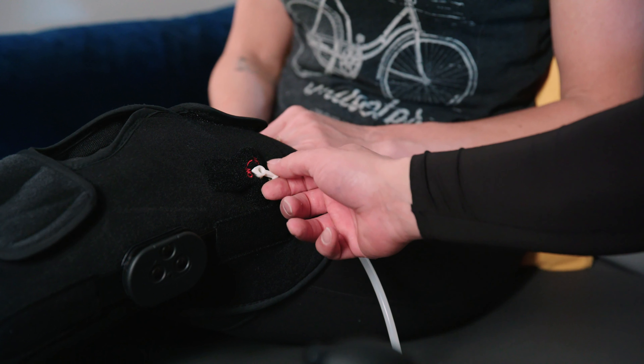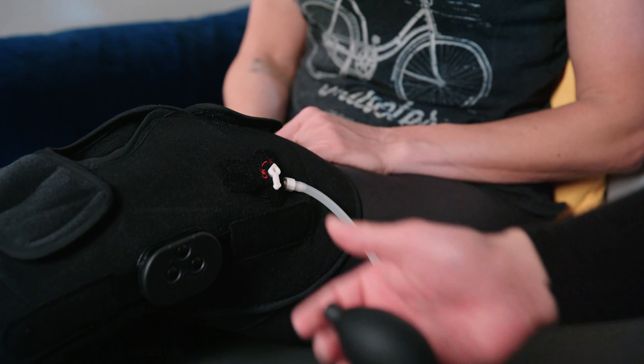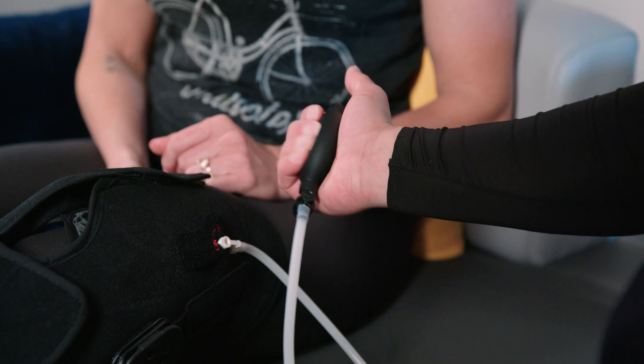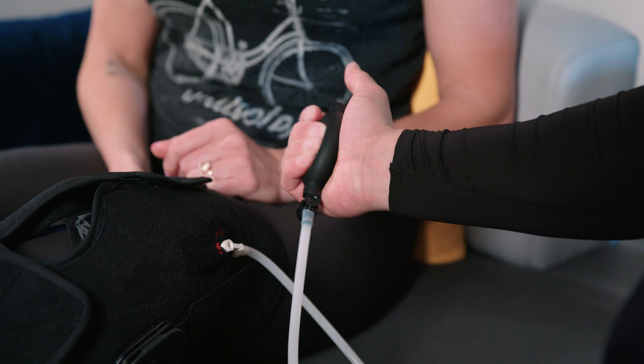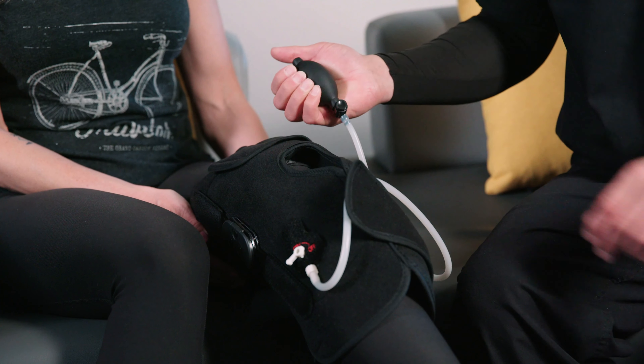To inflate, you want to make sure the switch is on. If the switch is on off, you will not be able to inflate. With the hand pump, squeeze about 10 to 15 times until the air bladder is compressed and you feel the ice pack compressed towards your knee.